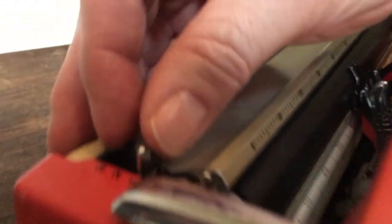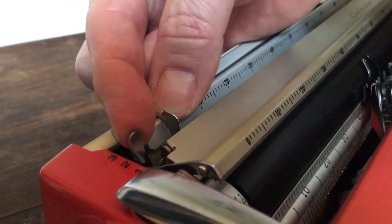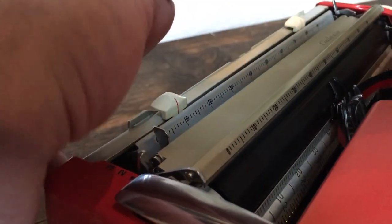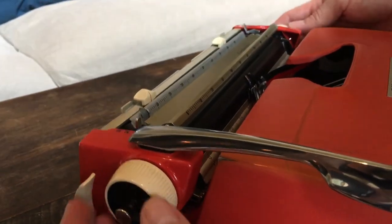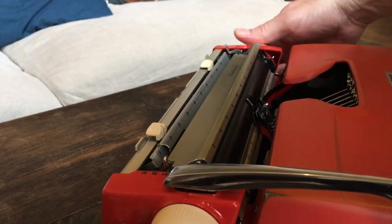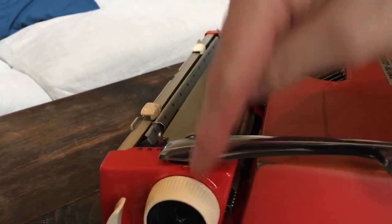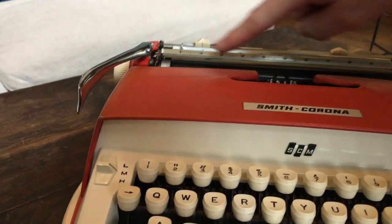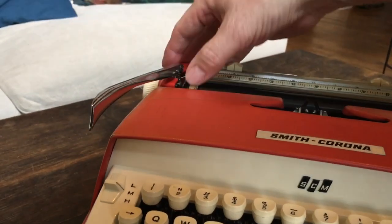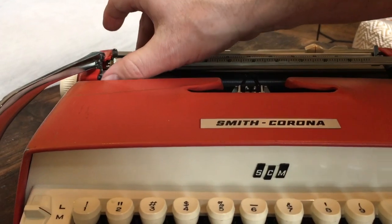Up on this side we have the line spacing: triple space, double space, single space. There's also a variable line space button — when you pull that out it releases the clicks and you can put it wherever you want on forms and whatnot, though you'll lose your line spacing. If you want to retain your line spacing, use this little guy right here — it also releases the clicks but remembers your line spacing where you were.